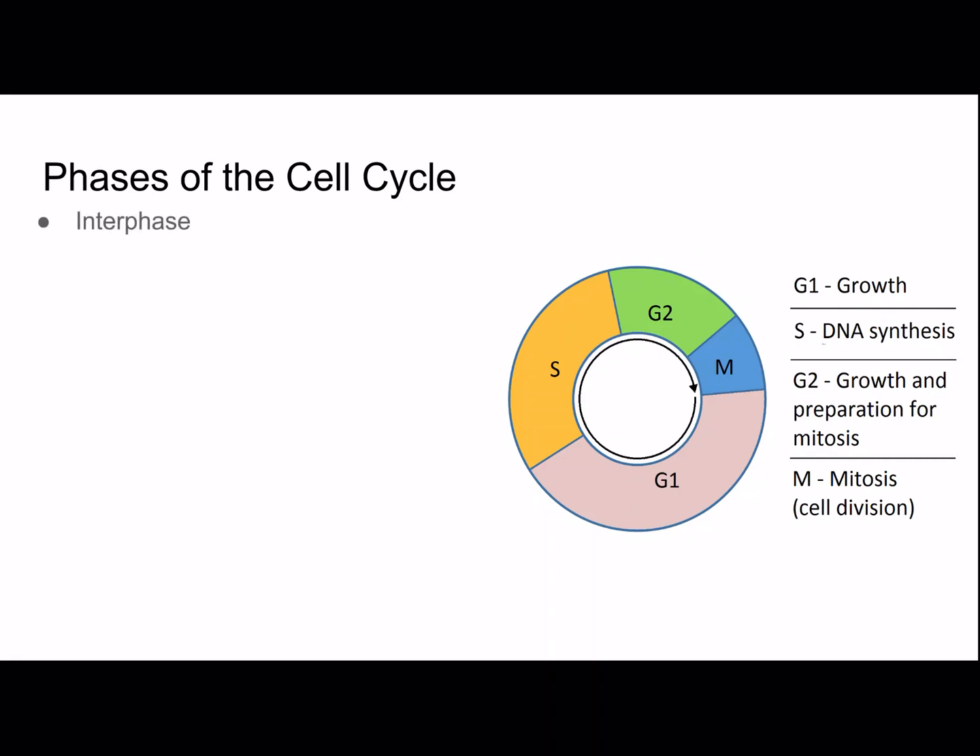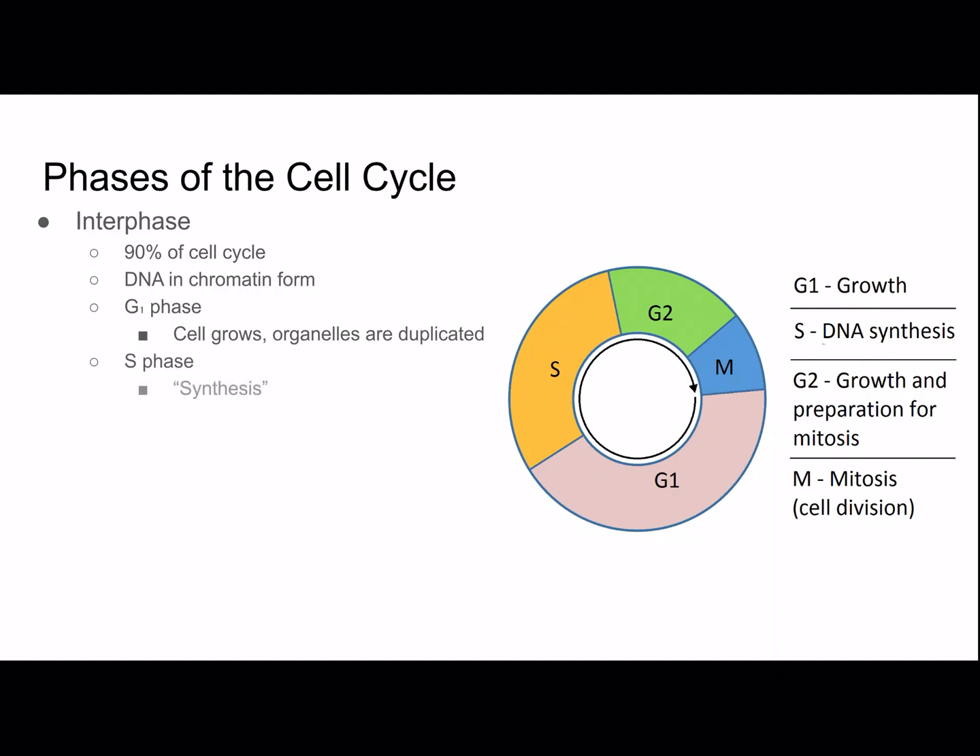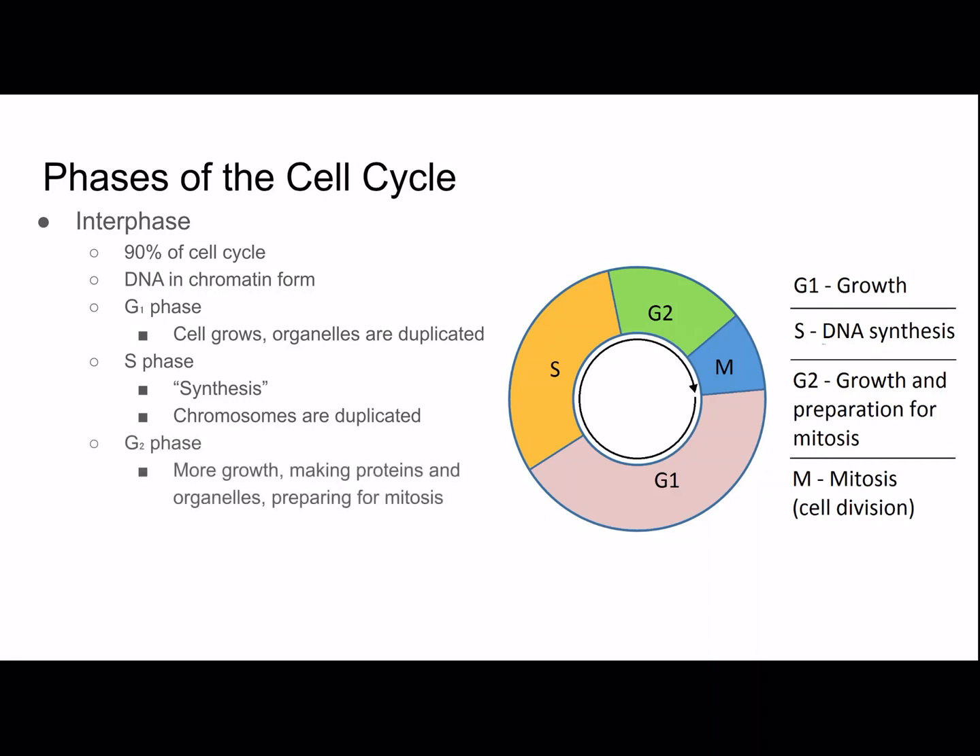Interphase is the longest phase of the cell cycle — about 90% of it — even though people often refer to the whole cycle as mitosis. Mitosis is really just a small portion. During interphase, DNA is in chromatin form. G1 phase is when the cell grows and organelles are duplicated. S phase is synthesis, when chromosomes are duplicated. G2 phase involves more growth, making proteins and organelles, and preparing for mitosis.